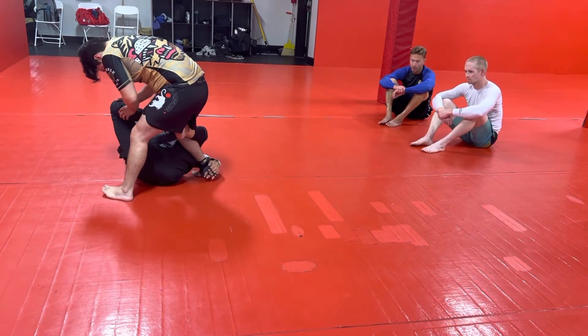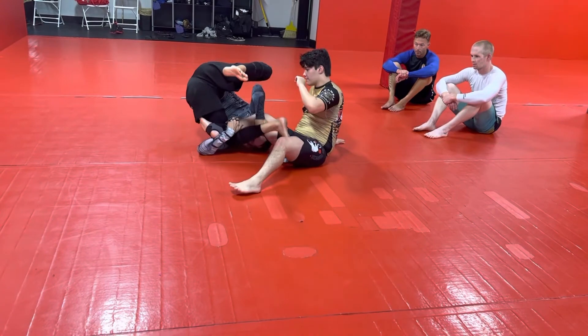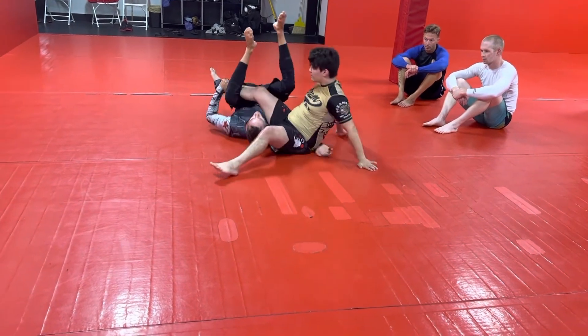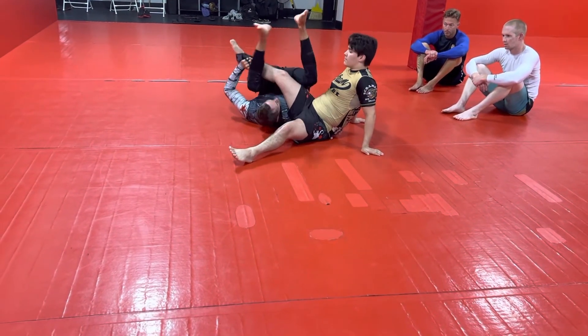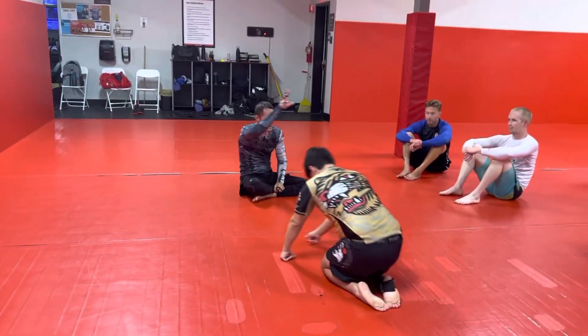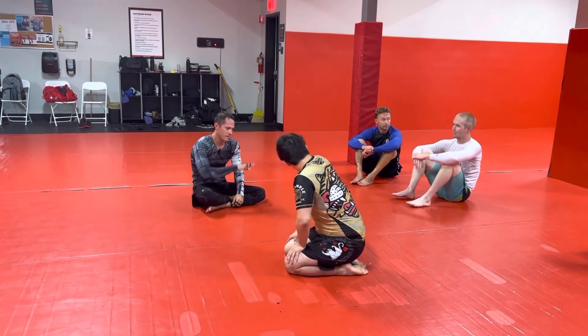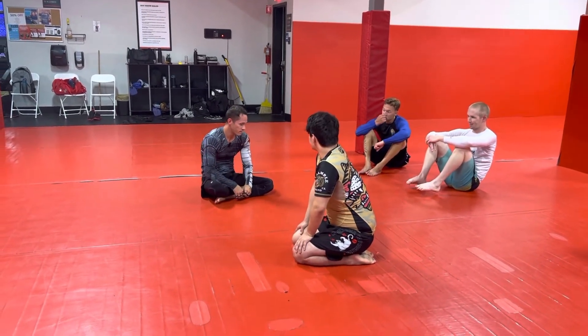Then we're just knocking him down — boom — and I'm using this grip as he falls to pull myself over, reaching for that far hip, scooting up under him. In gi, there are all sorts of grip options. Sometimes they try to grab the wrist, and in a no-gi situation it's tough — that's why we go to the back of the knee.